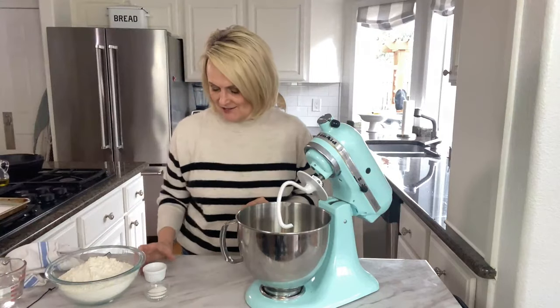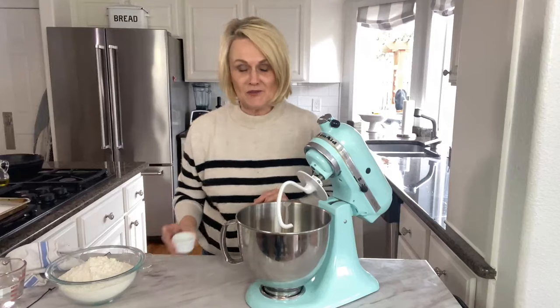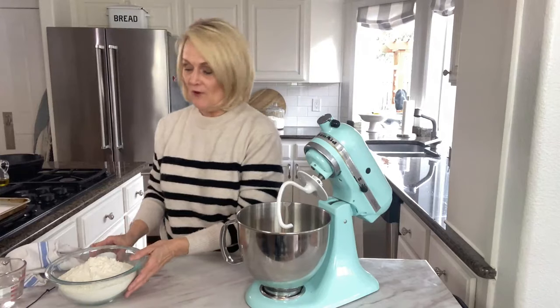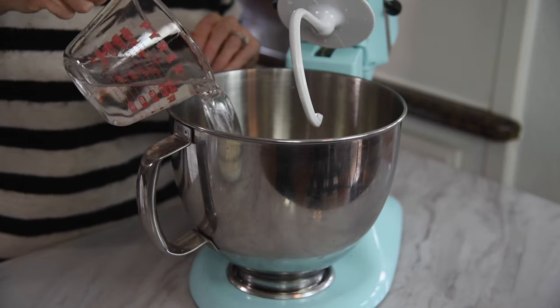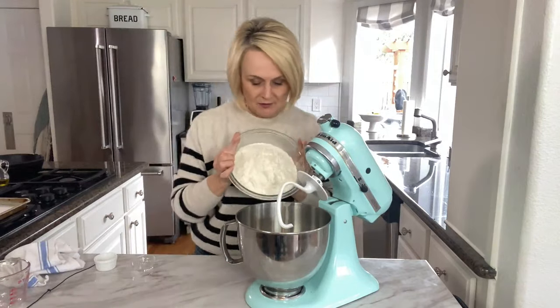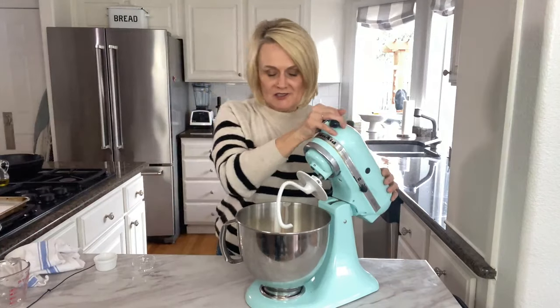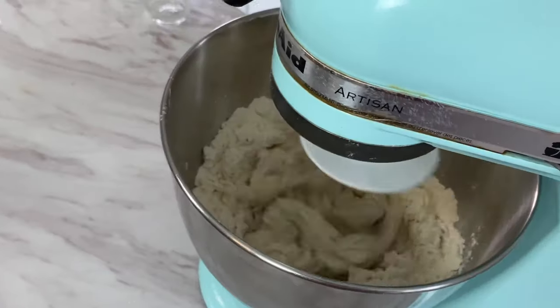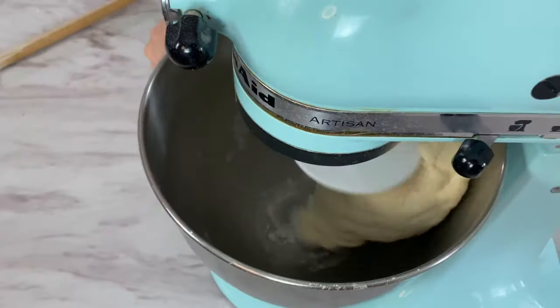Into our yeast we are going to add a tablespoon of sugar, a teaspoon of salt, a cup and two tablespoons of warm water — make sure this water is about the same temperature as your other water was. Then we're going to add four cups of all-purpose flour. We're going to use the dough hook on our stand mixer and knead the dough for about five minutes or so until it is nice and soft and smooth.